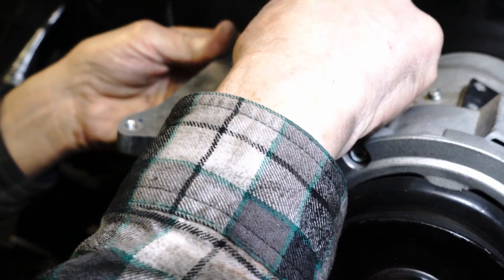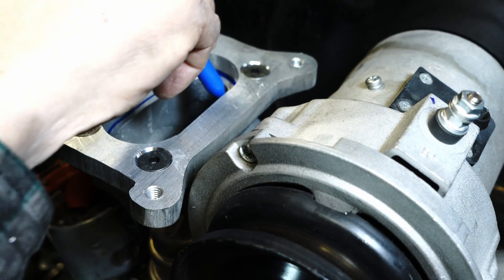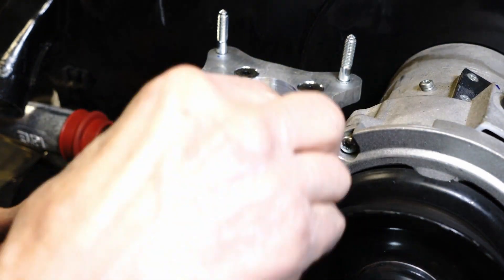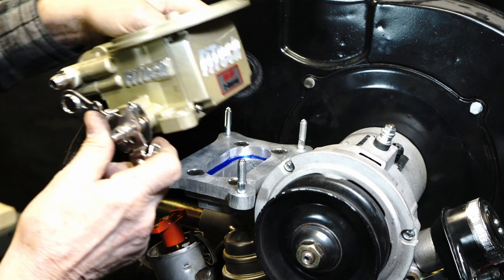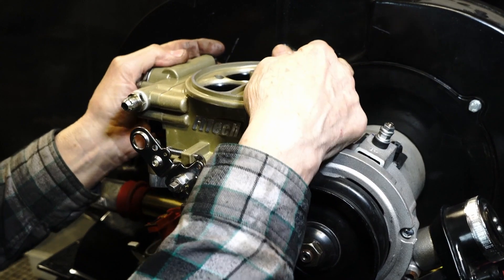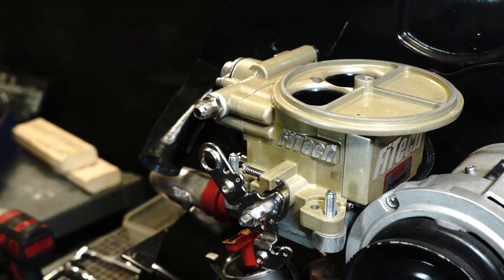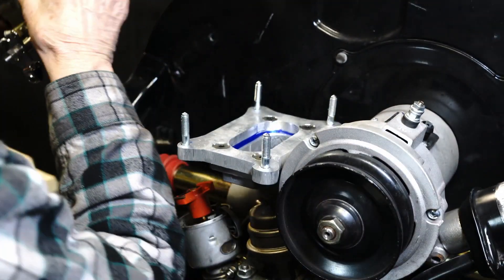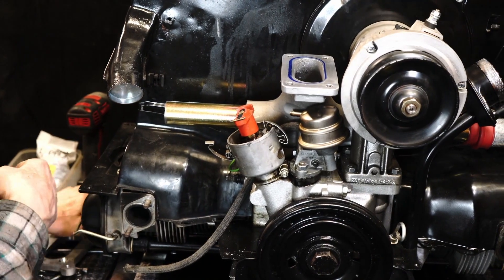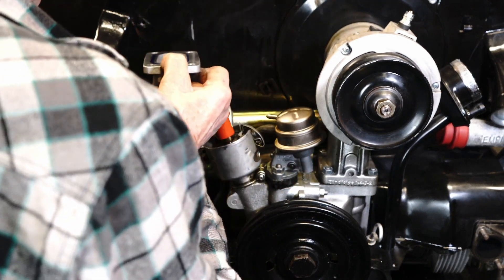Now that we have the adapter plate complete, we're going to mount it to the intake manifold so we can scribe the size of the adapter plate to the intake manifold and then port match it. When installing the carburetor studs, be sure to not bottom them out. By doing this, you allow a little bit of movement of the carburetor studs so you can more easily mount the throttle body down to the adapter plate. Here we are test fitting everything, making sure everything lines up. Once everything is secured and mocked up and we know everything's going to work, we're going to pull the intake manifold off, port match our area, and then move on to the next step.